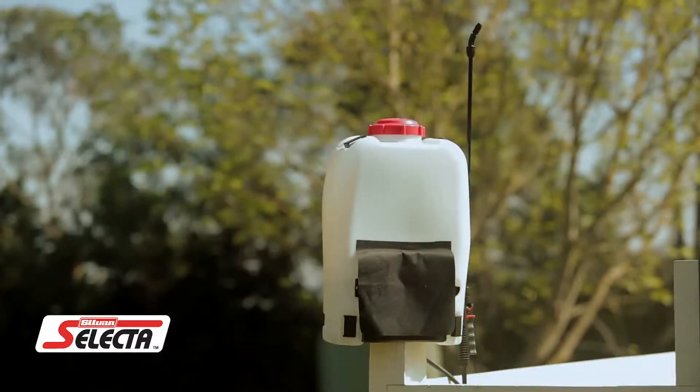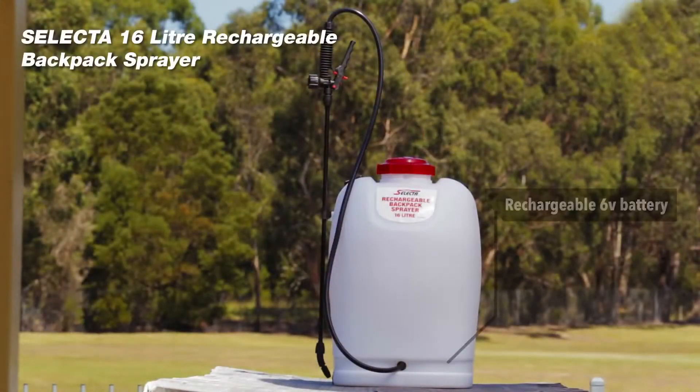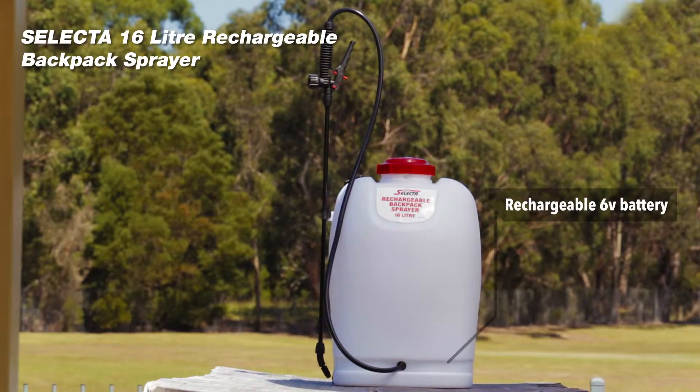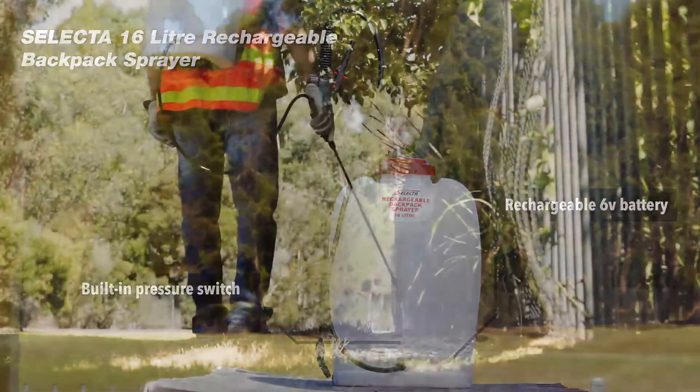The contoured tank and adjustable padded straps maximize comfort, whilst the rechargeable 6V battery minimizes effort, providing up to 7 tanks of spraying per charge. Plus, the built-in pressure switch runs the pump only when the trigger is used to maximize your spraying time.